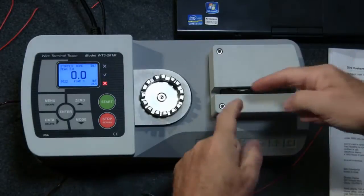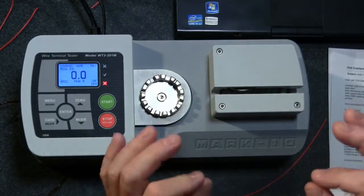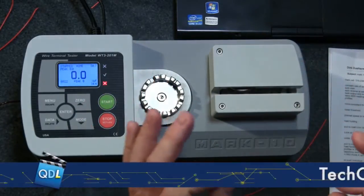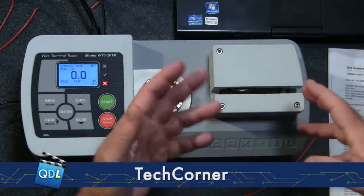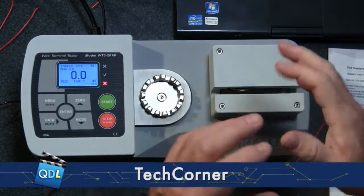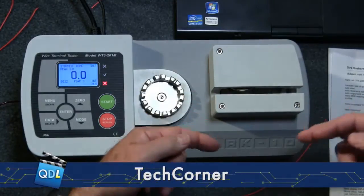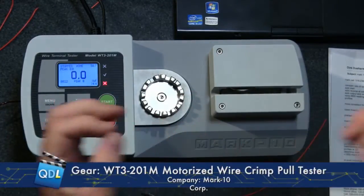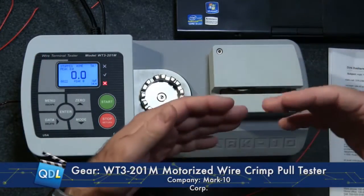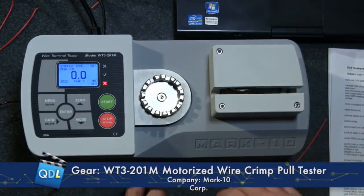This is basically the same thing, except it's automated. Rather than a lever pulling down and stretching the wire, you've got a cam inside here that pulls the wire at a constant rate — and that's important. With a manual tester, one operator might yank the lever down while another gently pulls, giving you a lot of variance. This takes the operator out of the picture and pulls at a constant rate, which can also be programmed — fast for some tests, slower for others.